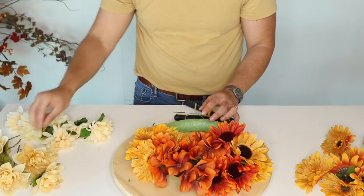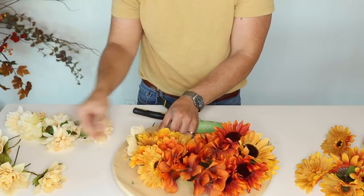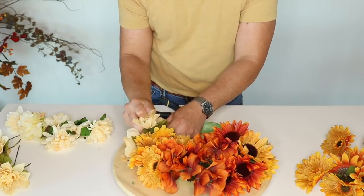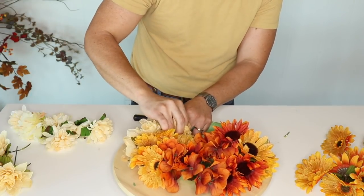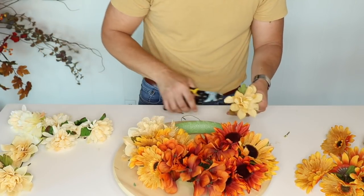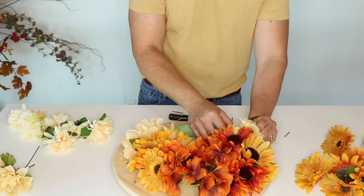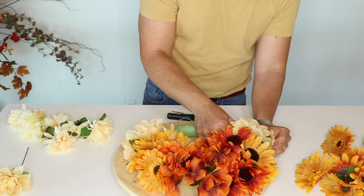Then bring in the next lighter flower — the chrysanthemum with the burlap. Start on the bottom and add about five or six. If a flower comes out, just add a little dab of glue to fix it. Add two, then one to the inside, then three total. Move to the other side and continue the same. Thumbs up if you're enjoying this video — I cannot wait to come up with more fall ideas every Sunday here on Ramona Home.